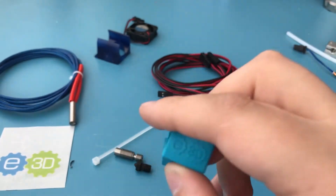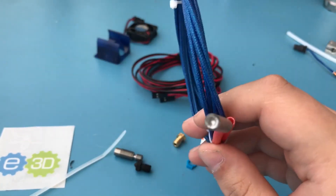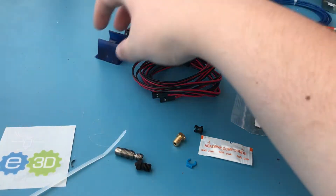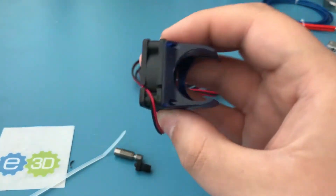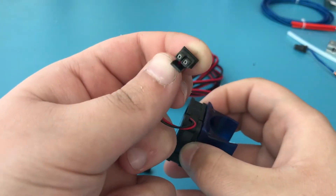It has a Molex connector on one end. Nowadays every purchase of E3D V6 ships with this silicon sock — this is for better thermal management. Here is the heater element; you need to choose which one you want, 12 volt or 24 volt, when ordering. Here is the fan duct and the fan that it comes with.